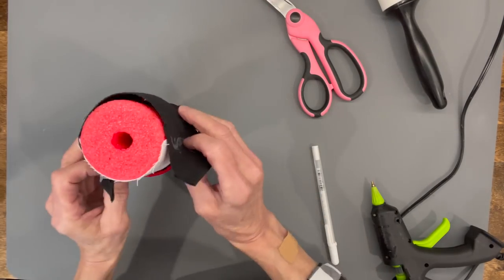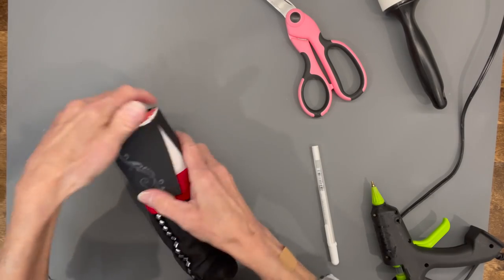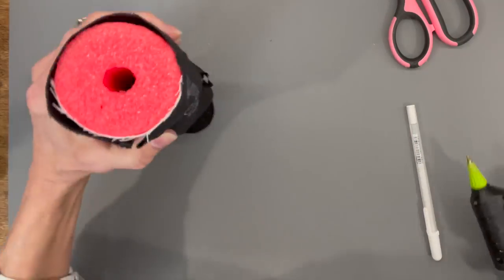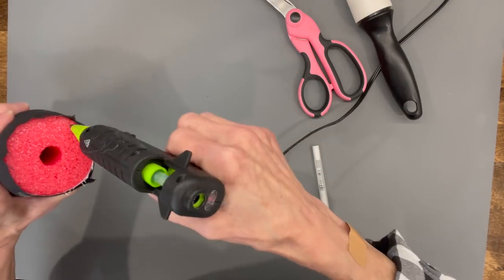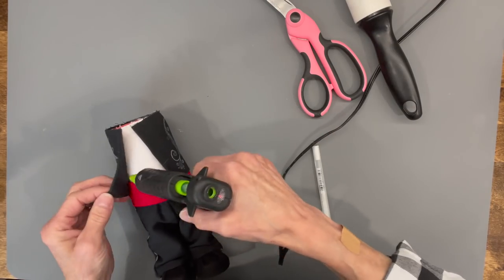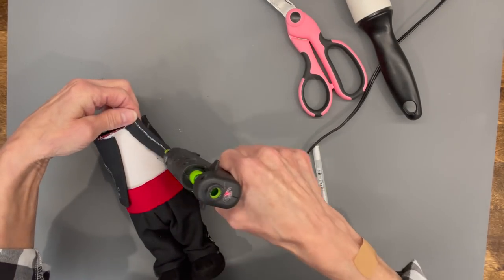Wrap the jacket around the top edge of the noodle, get it exactly where you want it, then glue the top edge into the noodle. Make sure you get it glued in well, then go ahead and glue down each side to hold it to the body.